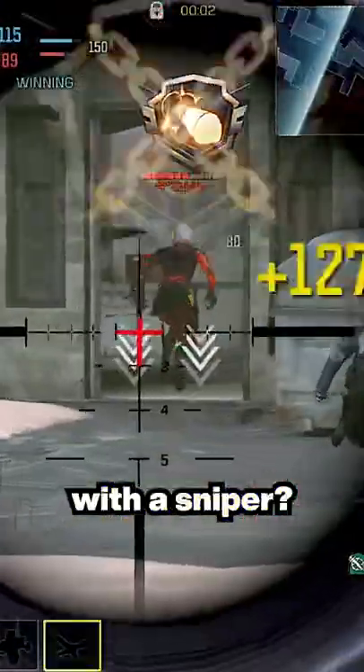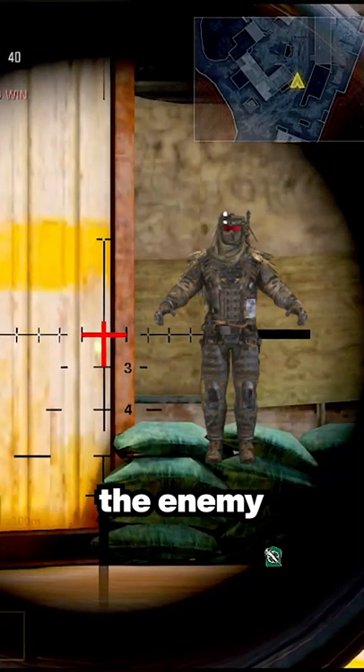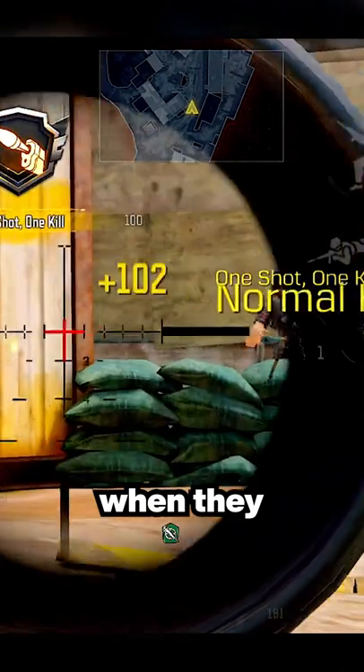Sure, quick scopes are nice, but do you know how to properly hardscope with a sniper? You can do it two ways. If you're using a laser, hardscope at a wall near where the enemy might come out of, and flick on them when they pop out.